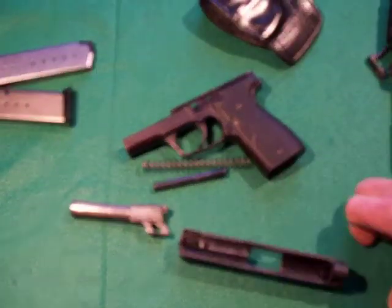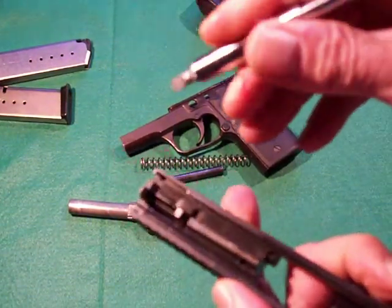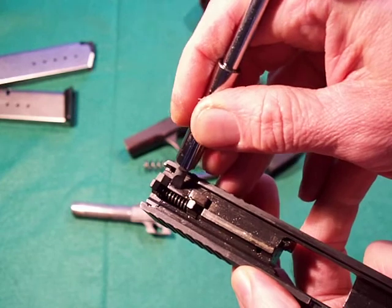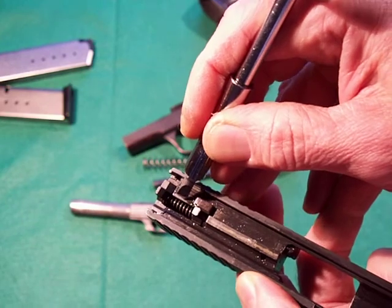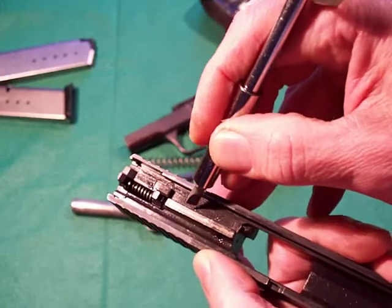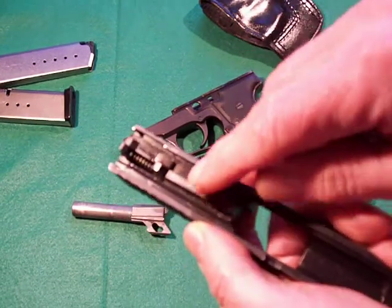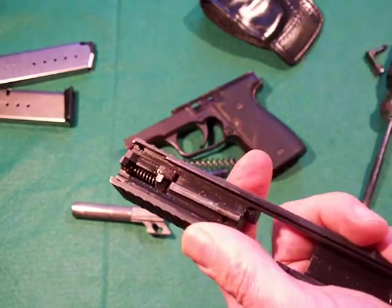Now I'll show you how you can tell an old slide from the new slide design. This is an old slide design because in the striker block section, there's a dimple right in the steel — like a round crevice, almost as if a drill was touched on it and a shallow indentation was made, maybe a 32nd of an inch deep. There'll be two of these — one here and one here. This is the old style. So when I ordered my night sight, I made sure it was an old style front night sight.